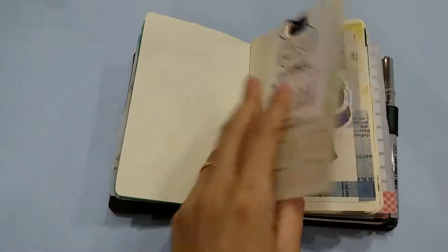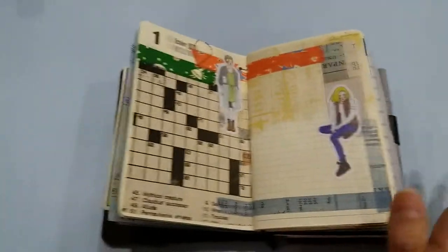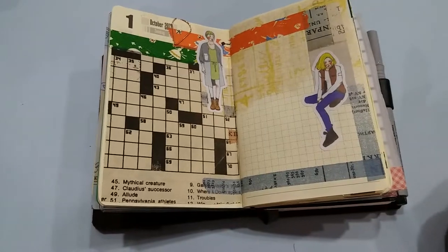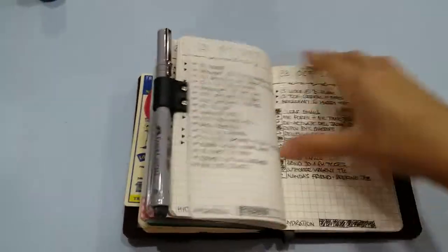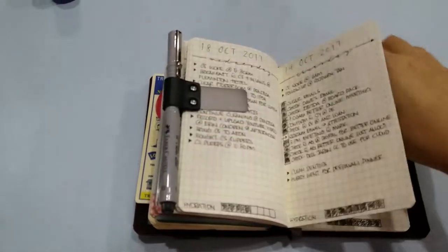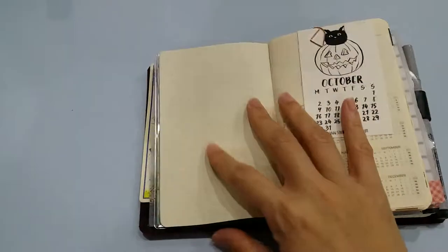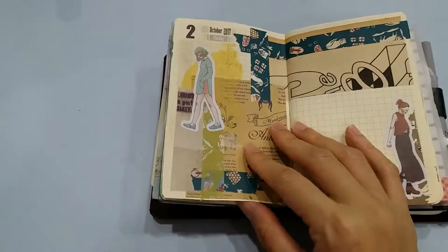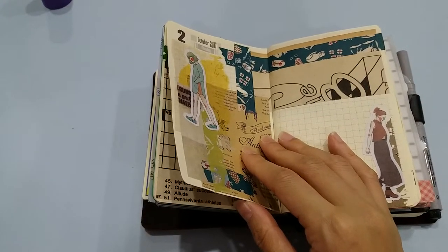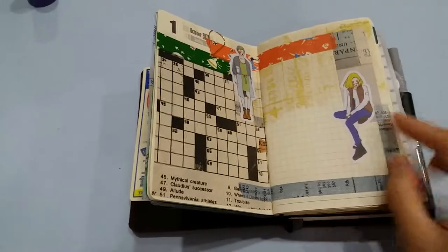In October I didn't write anything in my journal at all — nada — but I did keep track of events in my bullet journal. When I have time to update, I'll refer to my bullet journal for what happened and put it in my journal. I've been very busy and don't have time to sit down and journal. You might ask why I had time to decorate — well, this was done in about five or six days in one go, and after that I had no time to write.